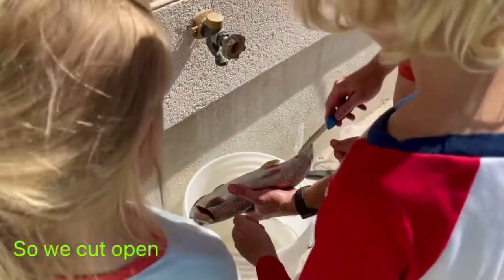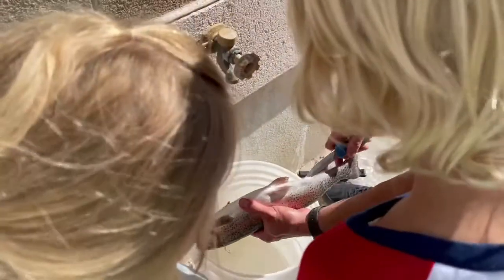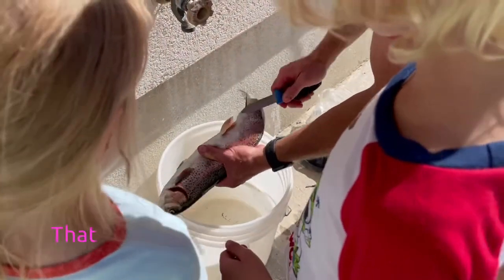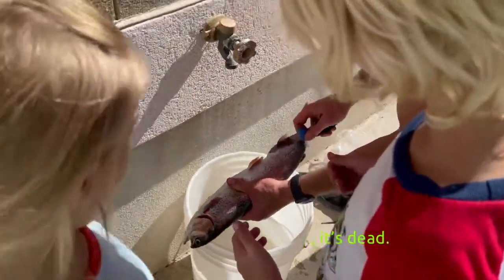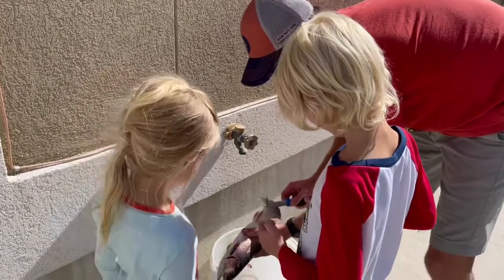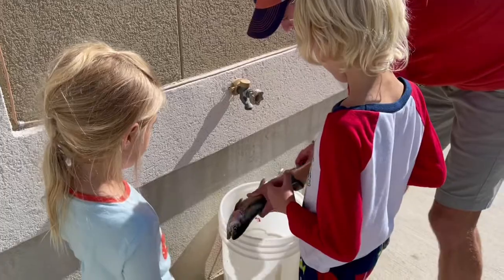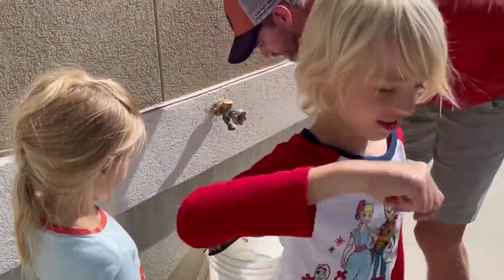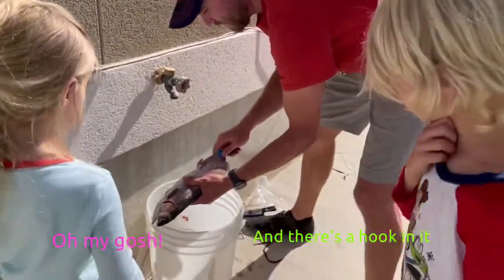Just caught over the fish, yep. So we start right here. Wait, that's where it pees! Yep, this is his bum. Oh, so we start here — that must really hurt. It's not as sharp. No, it's dead. I know, if it was alive it must really hurt. Yeah, there's still blood in it. Wait, how do you kill it? You smacked it! Oh my gosh, that's crazy. And there's a hook in it!